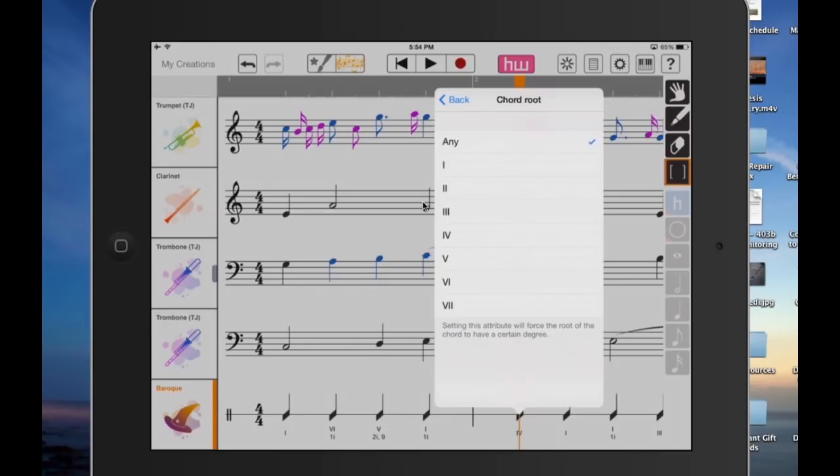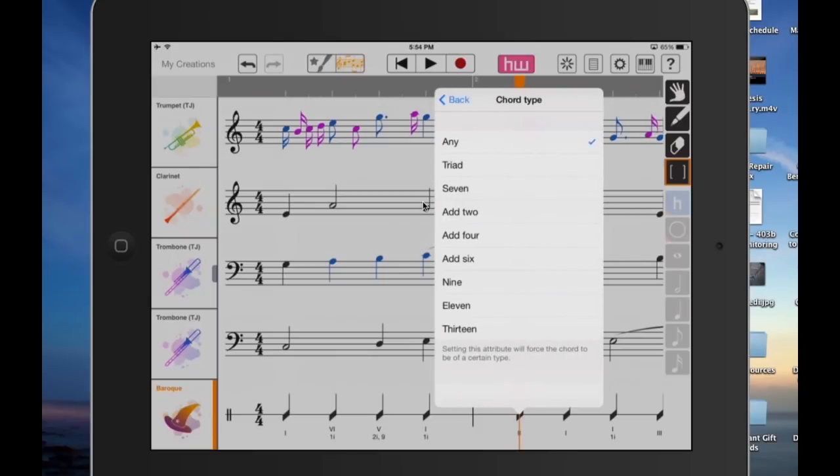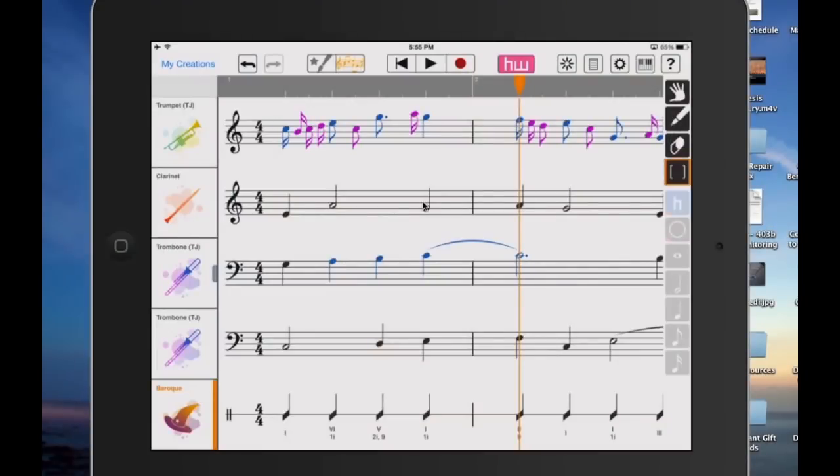And if we wanted to, we could press on that and actually force the chord attributes and choose the degree of the scale that we want. So instead of the four chord, we might say we really want this to be a two chord and we want it to be a ninth chord. Then the next time you hit the HarmonyWiz button, that kind of chord will show up. Expert mode offers all this additional flexibility for really going in there and changing your arrangement.